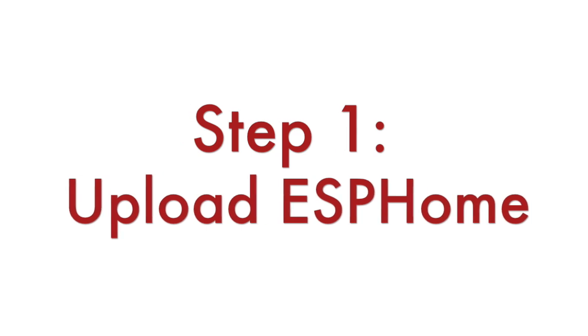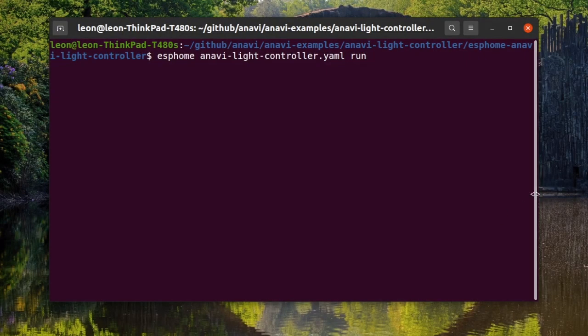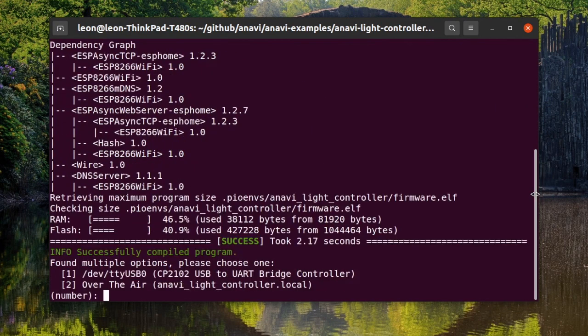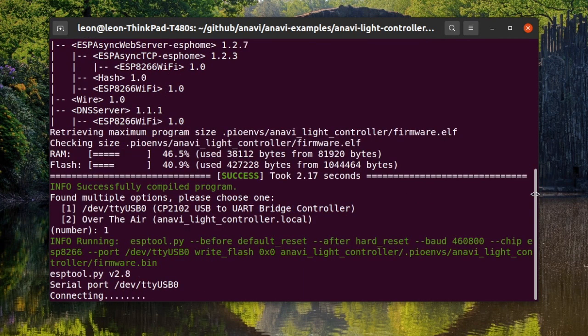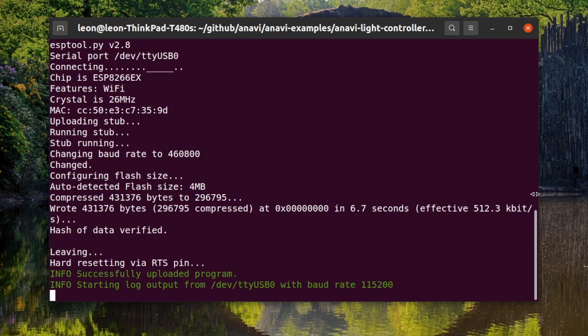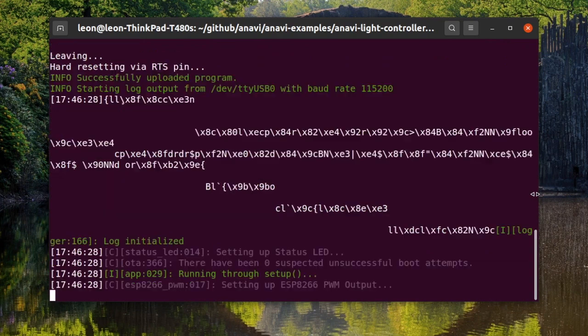Step 1: Upload ESPHome to the device. You can either do this through the command line, as I am doing in the video, or alternatively through the Home Assistant ESPHome add-on. Depending on the device, you may need to edit an existing ESPHome configuration file or create a new one from scratch. Remember to set your Wi-Fi credentials and device password in it, as well as to enable the API.